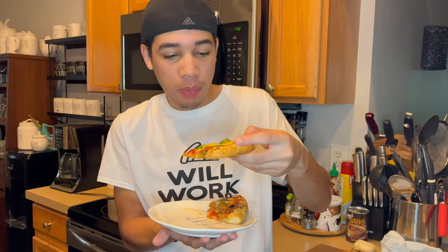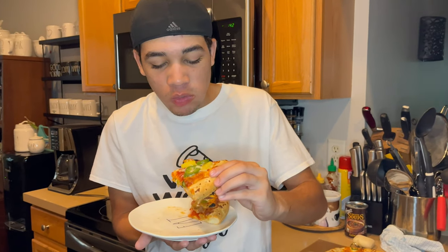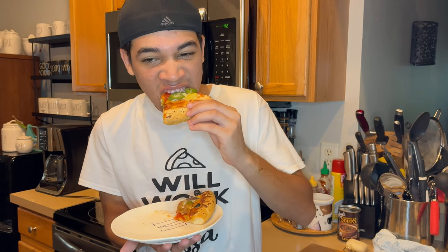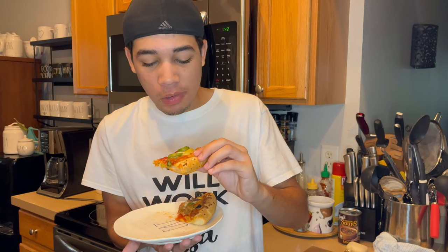Now let's try the Pineapple Jalapeño Pizza. Mmm, it's sweet. Mmm, really tastes that pineapple. This one — they're both really good. I love both.